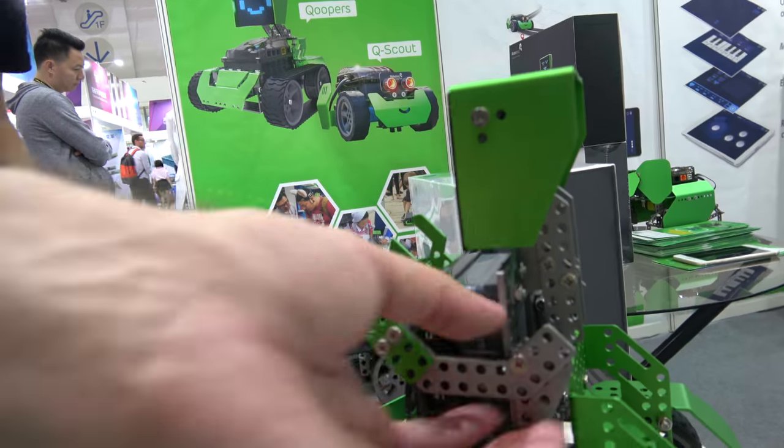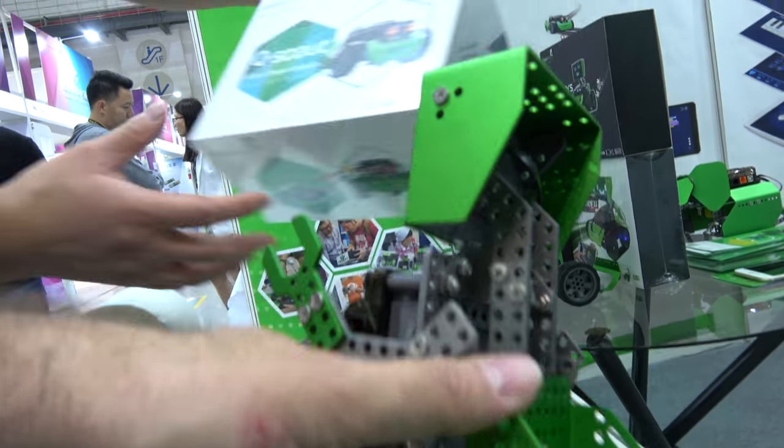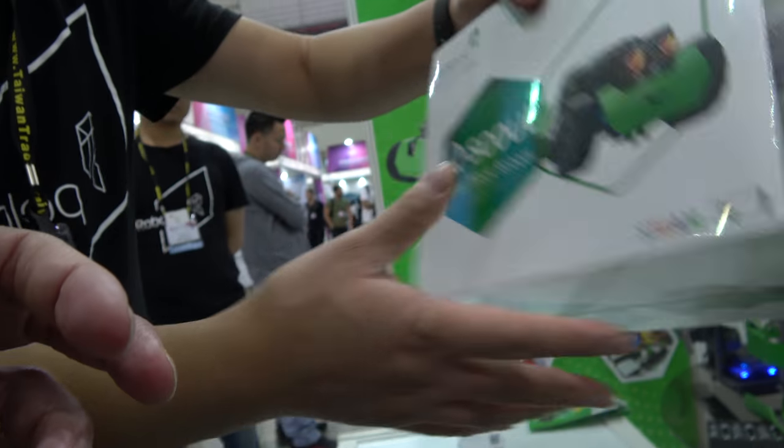How do you connect them — with a screwdriver? Yes, screwdriver. We have this kit with the screwdriver and all the tools included inside.